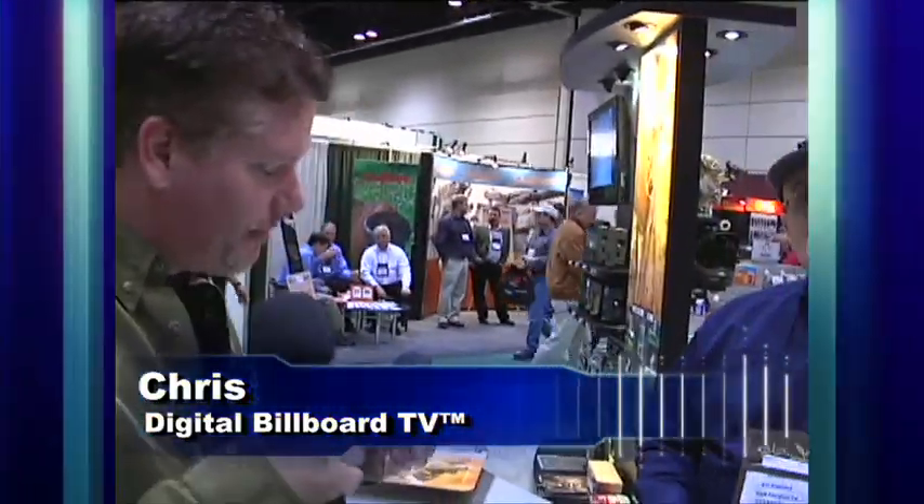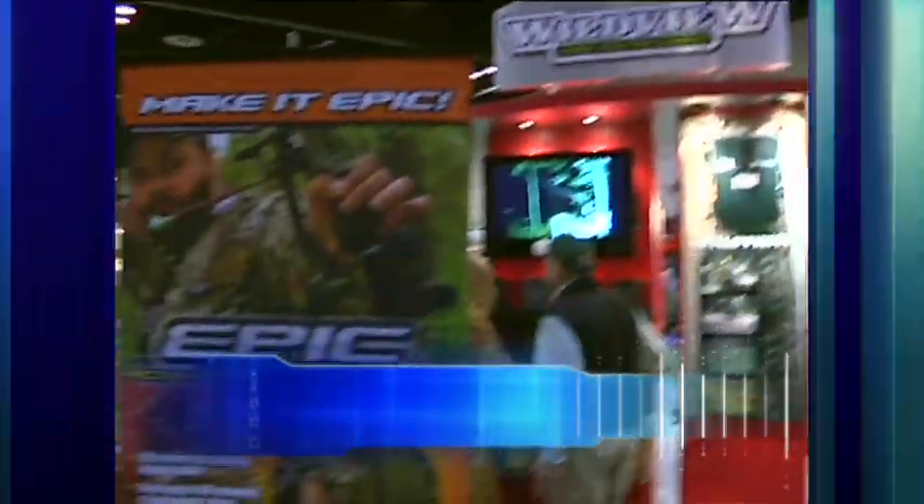Hey, this is your host Chris with Digital Billboard TV here at SHOT 09 in Orlando, Florida. We're here with Ed from GSM Products to tell you about a really phenomenal, cool digital sports action video camera. So Ed, please tell us about this amazing camera.